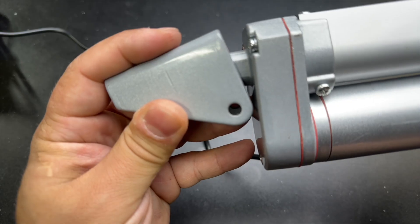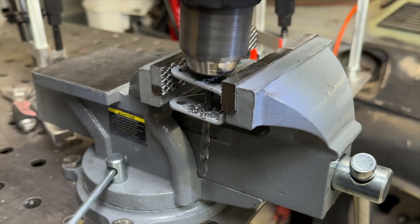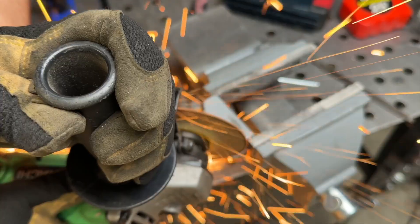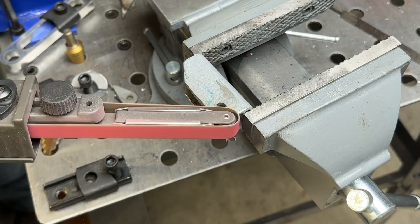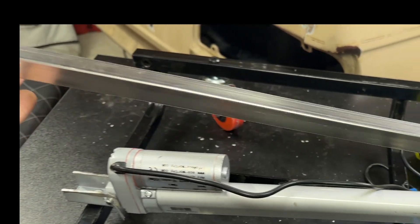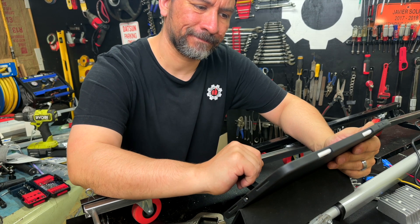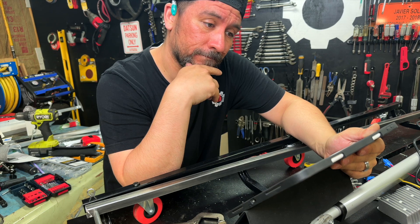We're going to have to adjust our linear actuator brackets. After mounting the linear actuator for some testing, it looks like there's quite a bit of play. We found a cool website that actually shows the best angle mounts for linear actuators based on your setup, and it looks like we're a bit off, so we need to fix that.